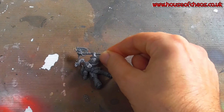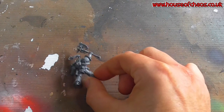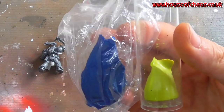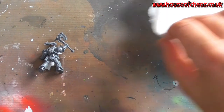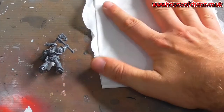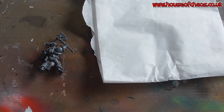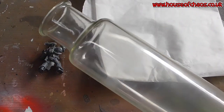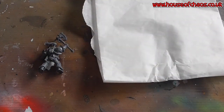The first thing we need is, funny enough, some green stuff. Next thing is some greaseproof paper — good old greaseproof paper like baking parchment will do, so it doesn't stick. And a rolling pin to get it relatively flat.